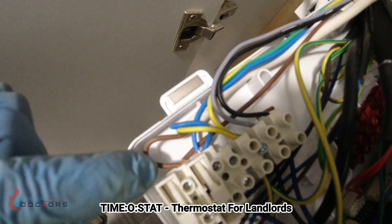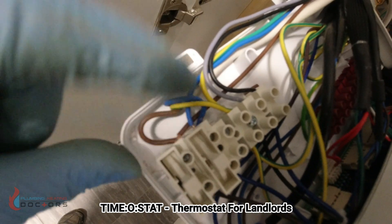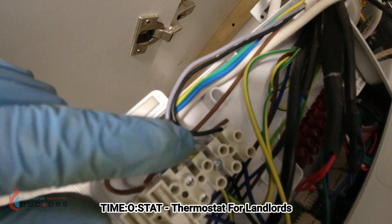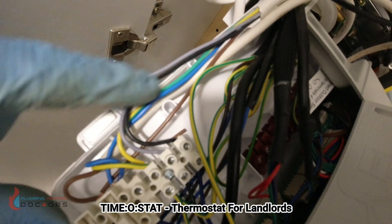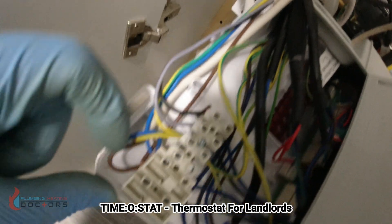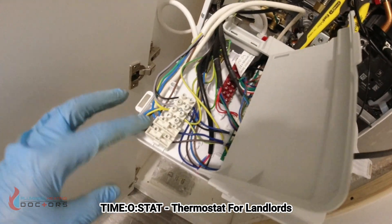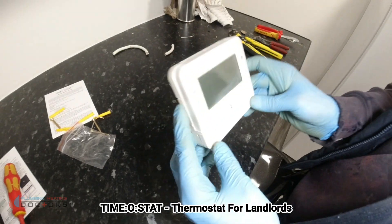So it's been wired up. You've got the live incoming to the boiler attached to that, the neutral coming into the boiler attached to that, the earth attached to that, then your common and your switch live which goes back to the thermostat. With these two wires it makes no difference which way round they go because it's just a switch that switches on and off. On different boilers it'll be a different arrangement but the wires do the same job.